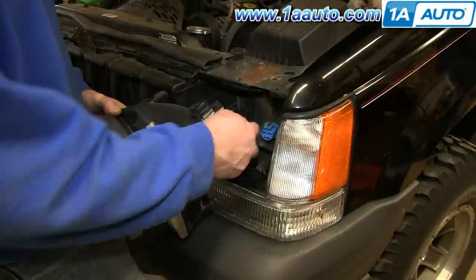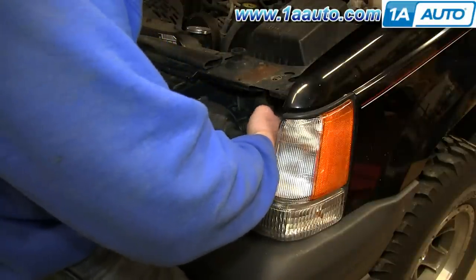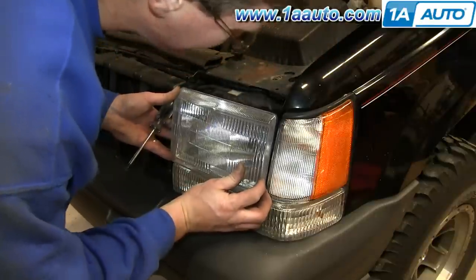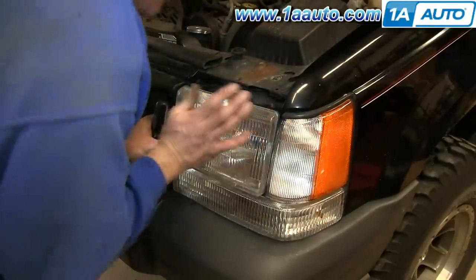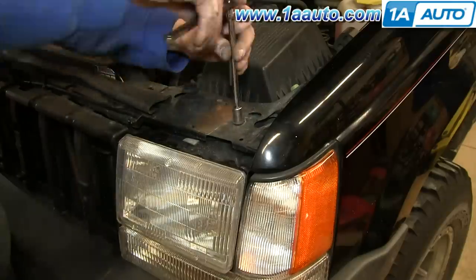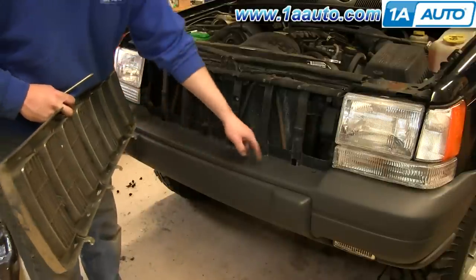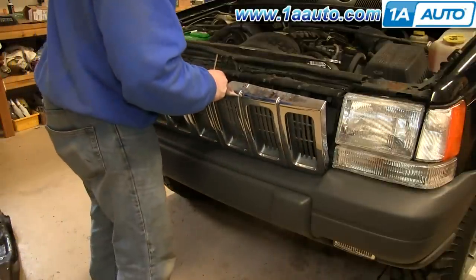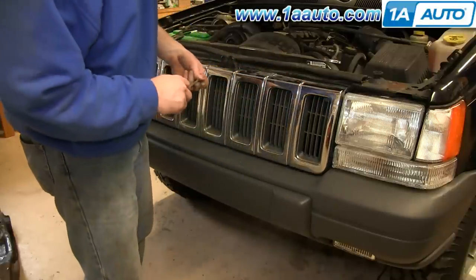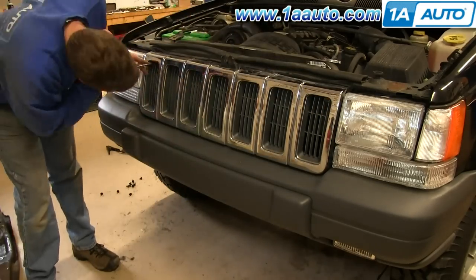Reconnect the light and make sure the sockets go onto the balls and push it in. Replace the 10mm bolt on either side and tighten it up. Line up the four tabs on your grille with the four slots, push the tabs down into place, and then lean the grille back into place. Then replace those four Phillips screws and tighten them up.